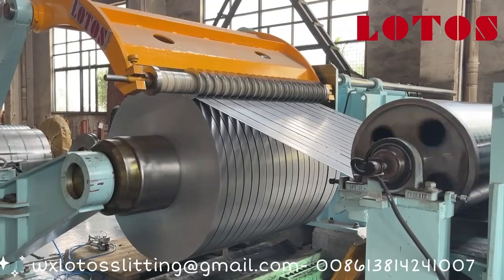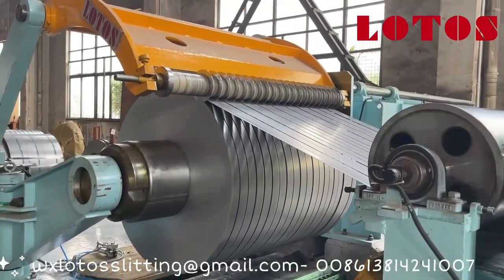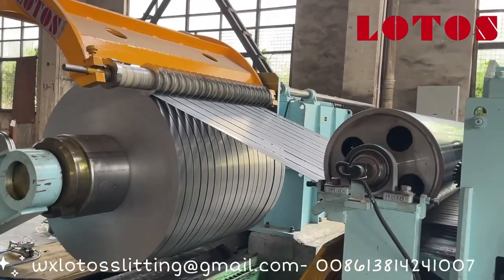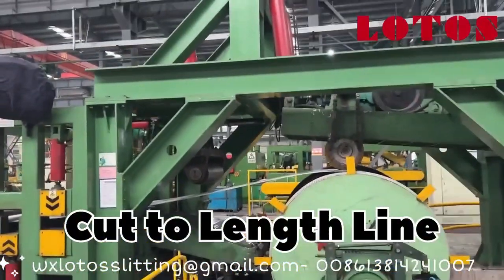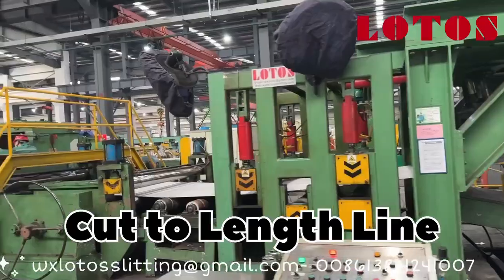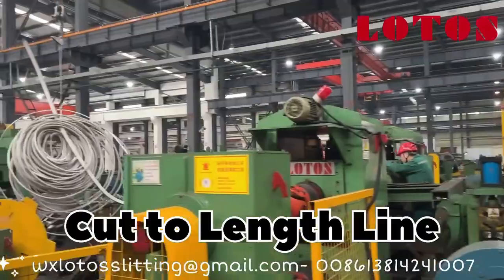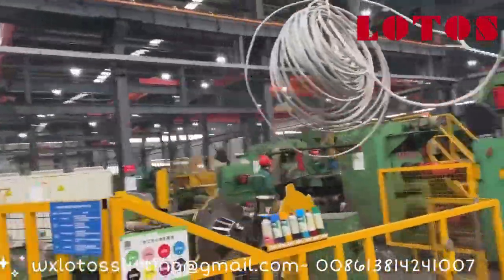Now let's go over the process for each machine. For a slitting line: the coil is uncoiled, fed through the slitter where the wide coil is cut into narrow strips, and the narrow strips are then rewound into smaller coils. For a cut-to-length line: the coil is uncoiled, leveled to remove any curves or bends, then fed through a shear which cuts it to a specific length, and the cut sheets are neatly stacked or packaged. In terms of material handling, a slitting line is all about precision when cutting the width of the material, managing multiple narrow strips and ensuring they're uniform. A cut-to-length line is focused on precision cutting the length of the material and making sure the sheets are flat and properly stacked.